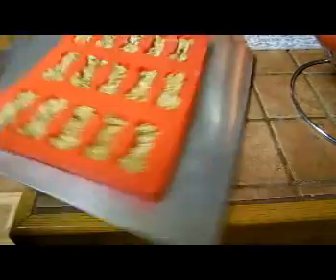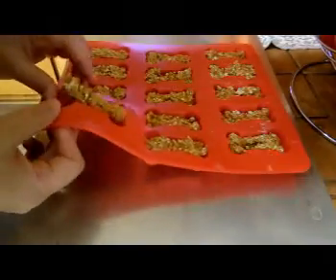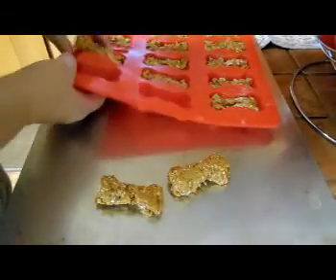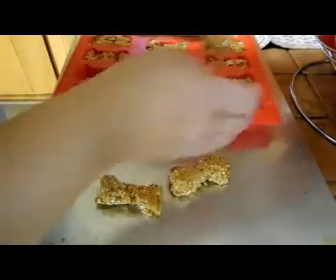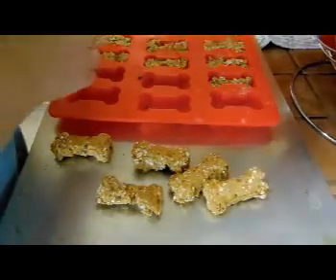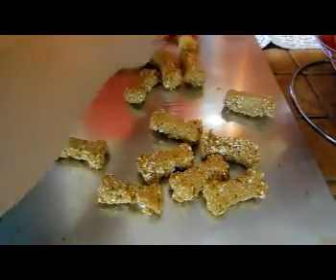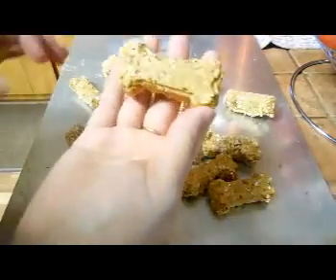I just took these out of the oven. They're really hot. And they pop right out, as you can see — little dog bone shaped biscuits for the dogs. How cute are those? Oh my goodness, these are so cute. I love them. So this is how I will be making all of their new doggy treats. They pop right out, they don't stick to the silicone, and they're all little bone shapes. They're so cute.